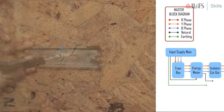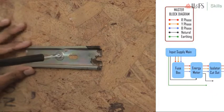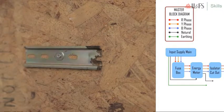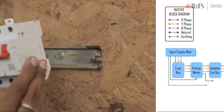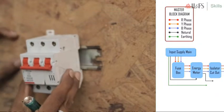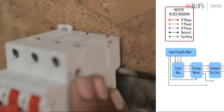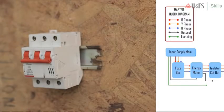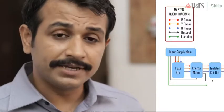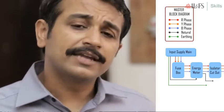First, connect the input supply wires from the main to the input terminals of all the fuse boxes. Start by connecting the R of the main to the first fuse box. Similarly, connect the Y and B of the main to the input of the second and third fuse box. Using a suitable screwdriver, tighten the wire connections.